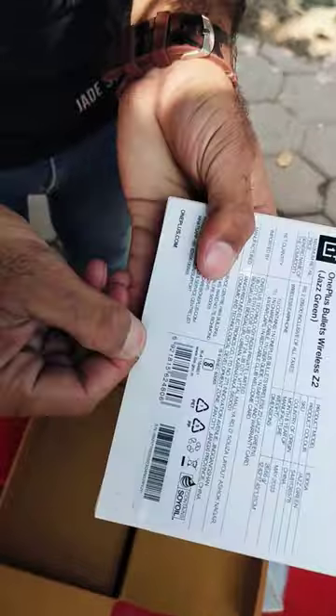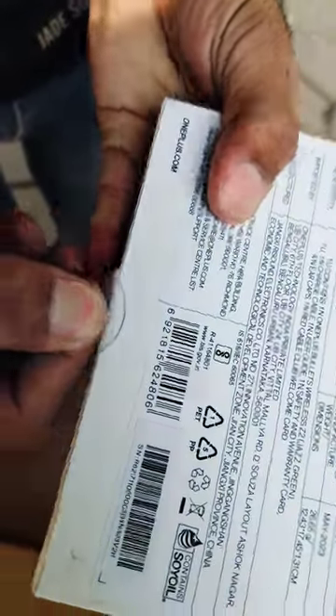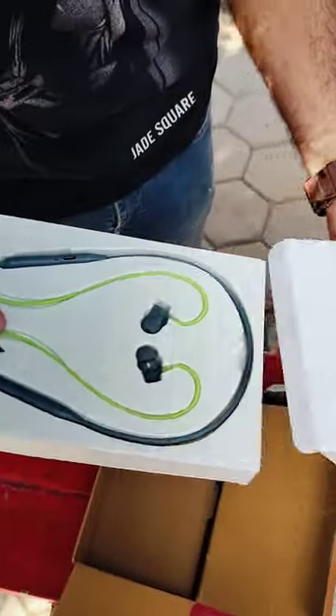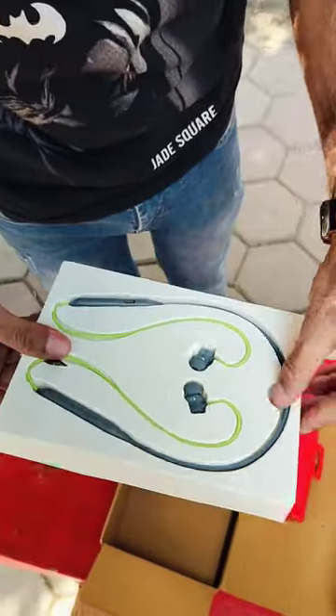Can you tell me about this? This is the unboxing. This is the green one.